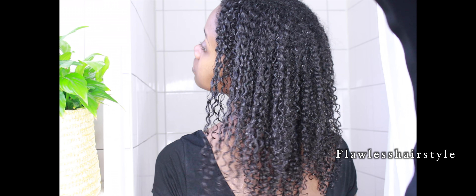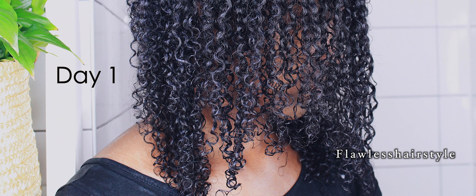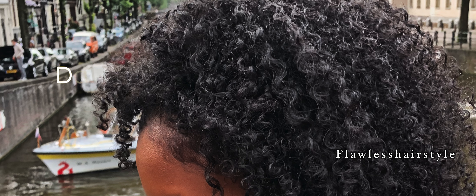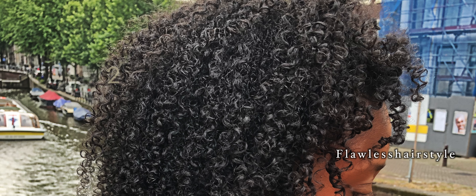Sometimes I take a t-shirt and dry the drops falling off my hair while it's still wet — I just squeeze it to dry it out with the t-shirt. And yeah, this is the result!